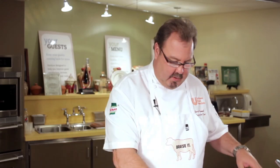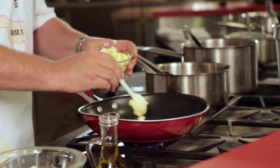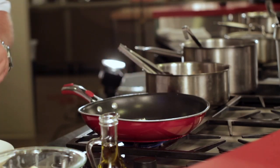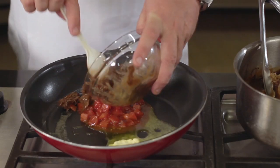We start out with a hot sauté pan with a little bit of butter in it, and we're going to add a little bit of olive oil. Then we add our fresh diced tomatoes and our shredded short rib meat — that's going to create our sauce.